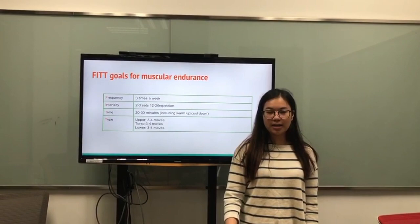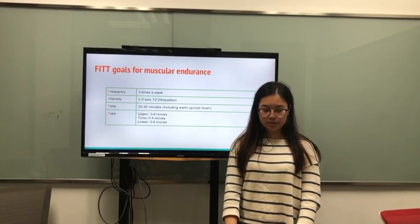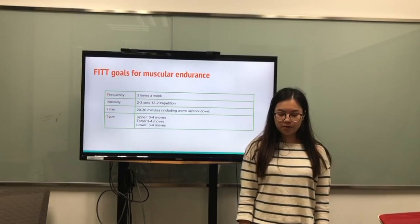And here is my muscular endurance. Frequency, 3 times per week. Intensity, 2 to 3 sets, 12 to 20 repetitions. And for the time, 20 to 30 minutes, including cool-down and also warm-up.